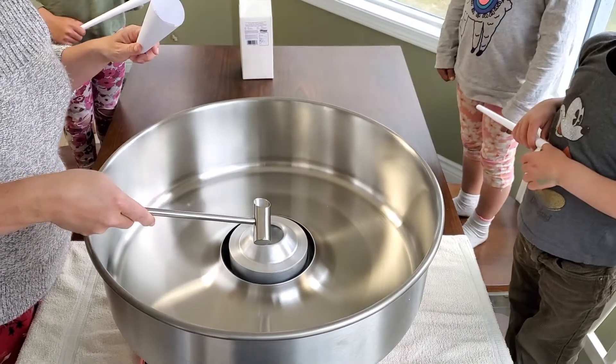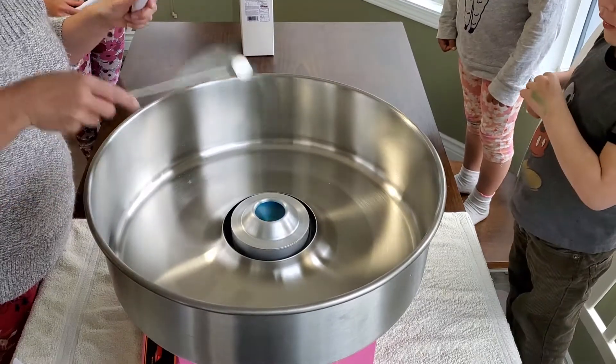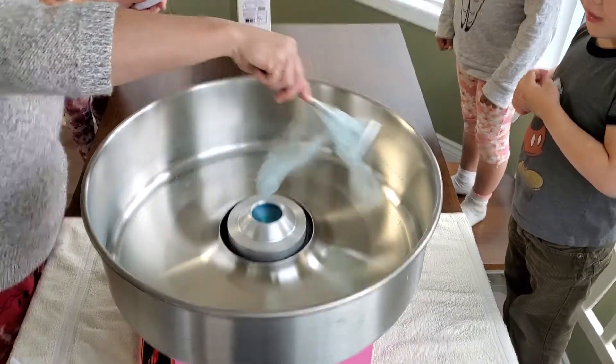Dump in? Yep. And then what? No, no. I don't know. I've never done this before. Oh! Oh my god! That's the wrong scoop!